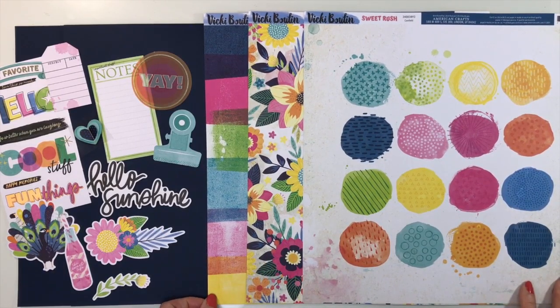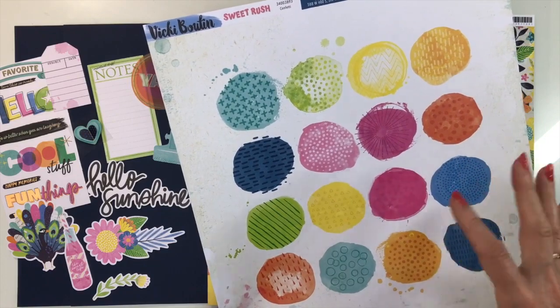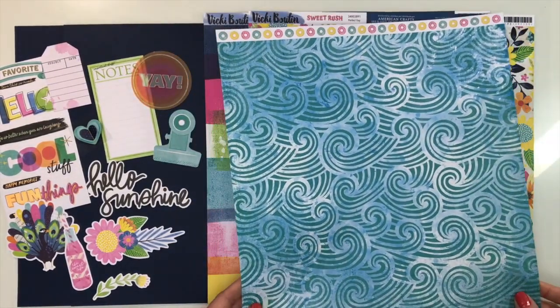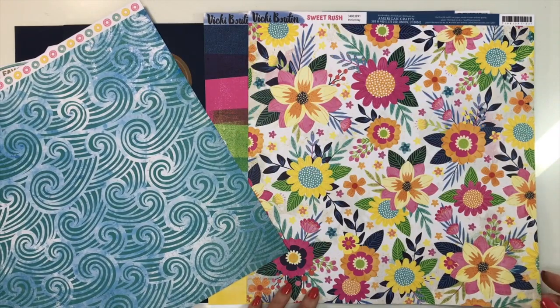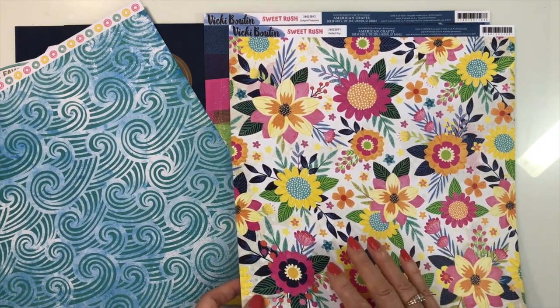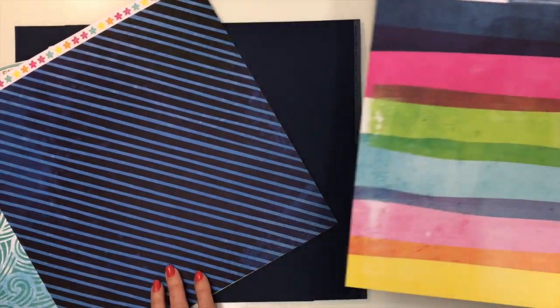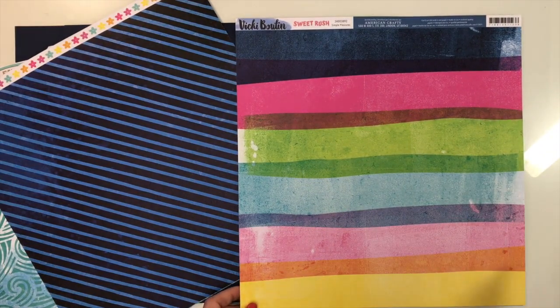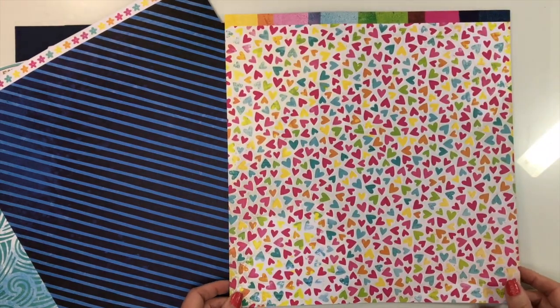Our final collection is Sweet Rush from Vicki Bootin — a gorgeous collection for all the Vicki fans. You'll start with two sheets of admiral cardstock. The pattern paper called Confetti features her mixed media artwork, so you get the look without the mess. The back is a wave print with a full branding strip. Next is Perfect Day — a large floral print in bright Vicki colors — with a diagonal blue and black stripe on the back. Then Simple Pleasures, which features painted rainbow stripes that overlap and create new colors. The back is a confetti of hearts.